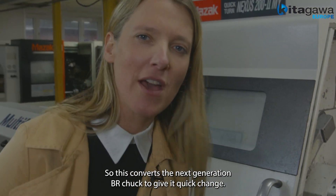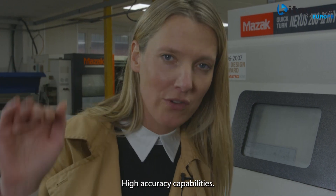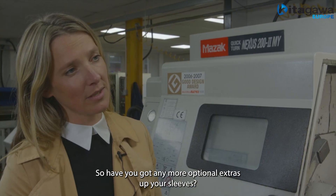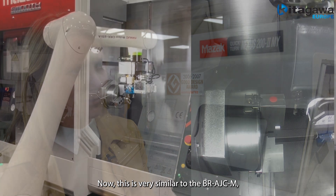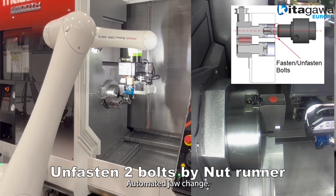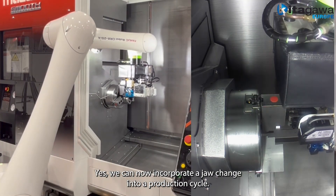Great, so this converts the next generation BR chuck to give it quick-change, high-accuracy capabilities. So have you got any more optional extras up your sleeves? One more — the BR AJC-A. Now this is very similar to the BR AJC-M but allows you to automate the whole system. Automated jaw change? Yes, we can now incorporate a jaw change into a production cycle.